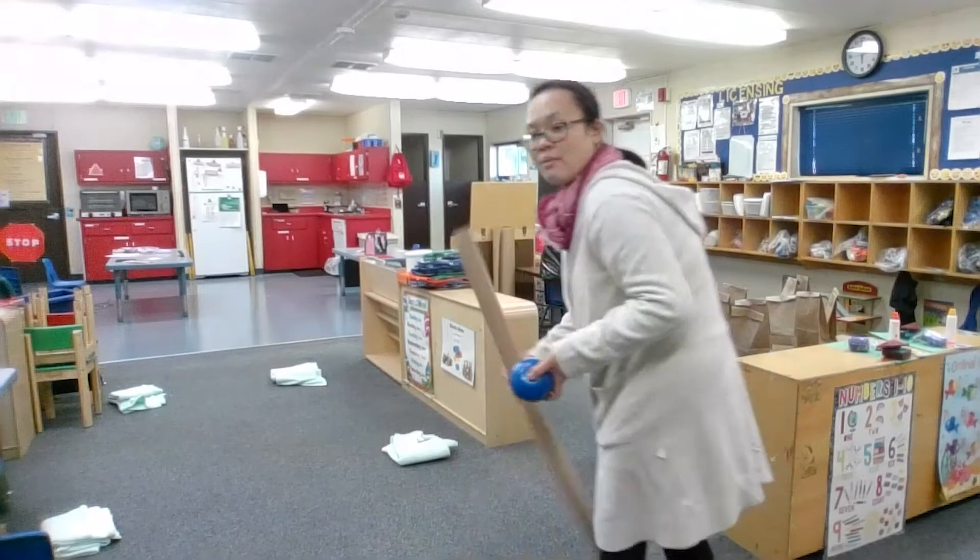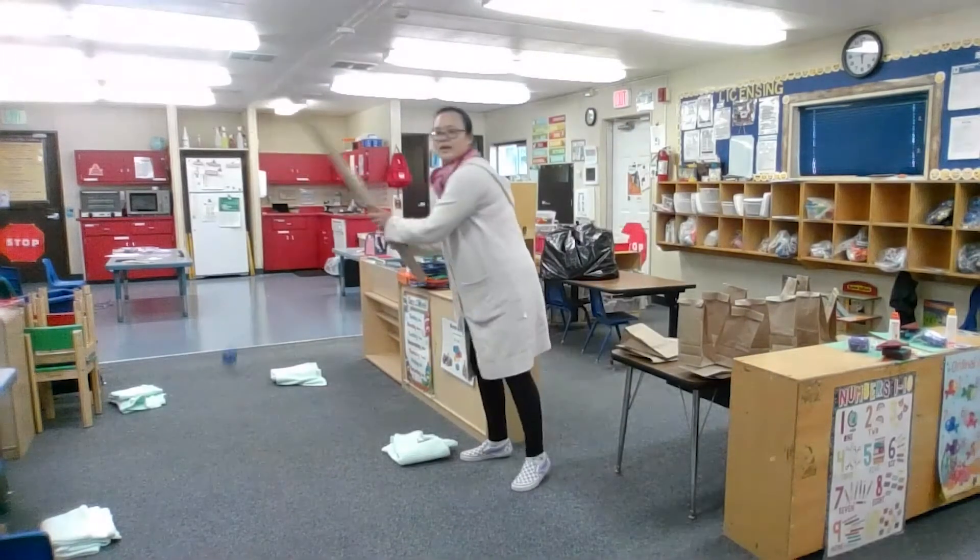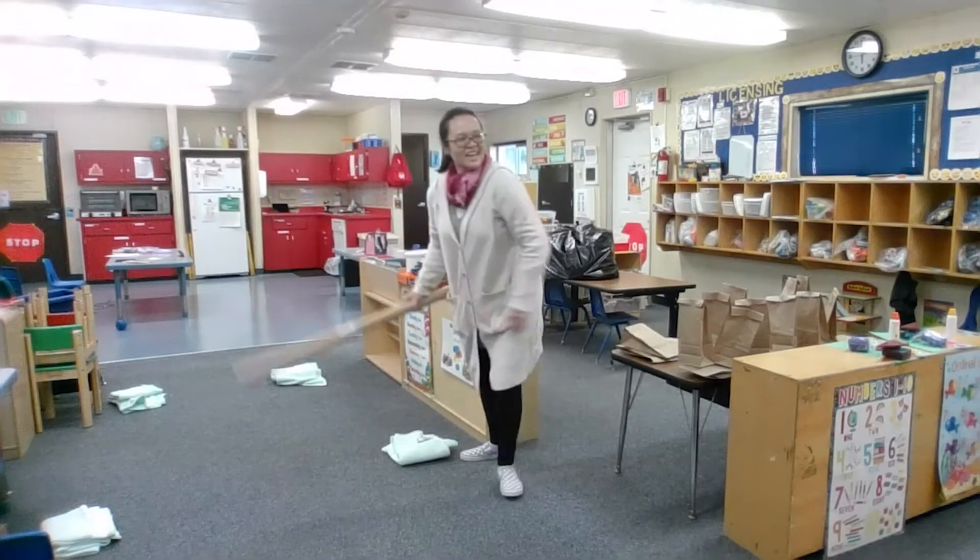And now I'm gonna play my baseball. Thank you for watching and see you next time.